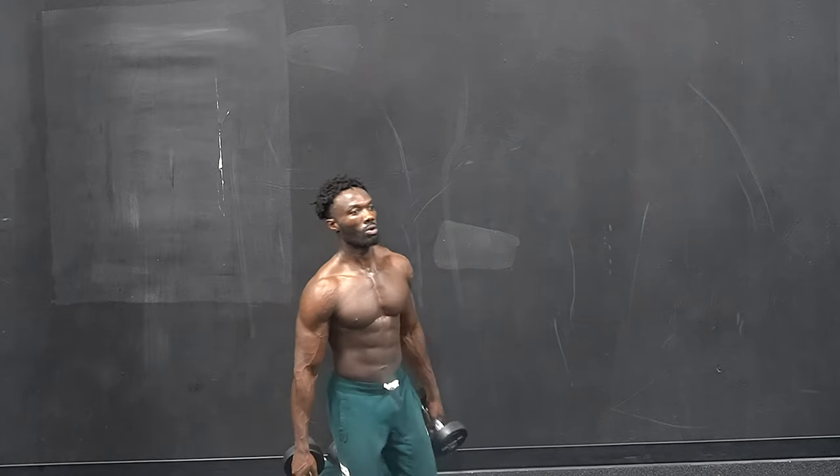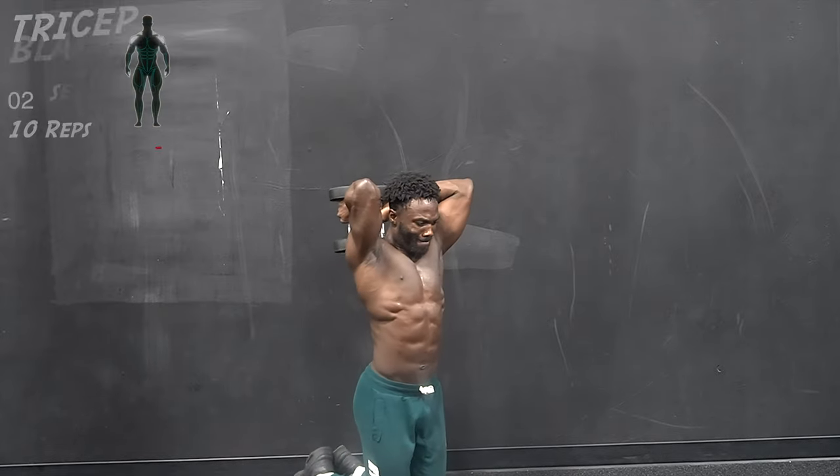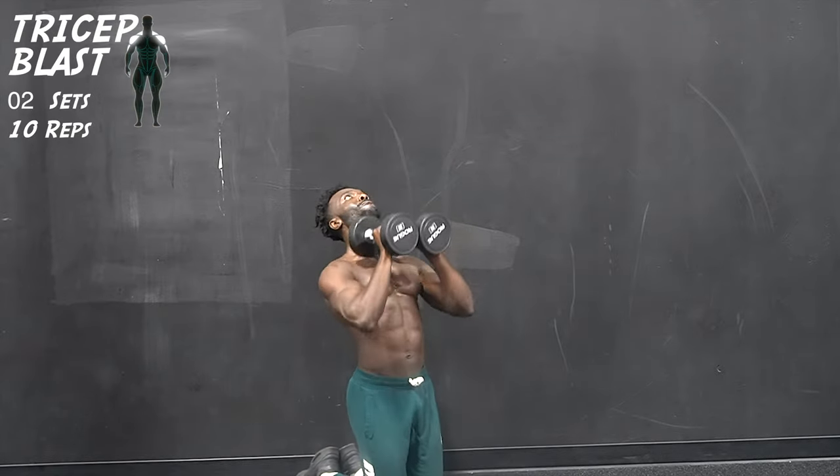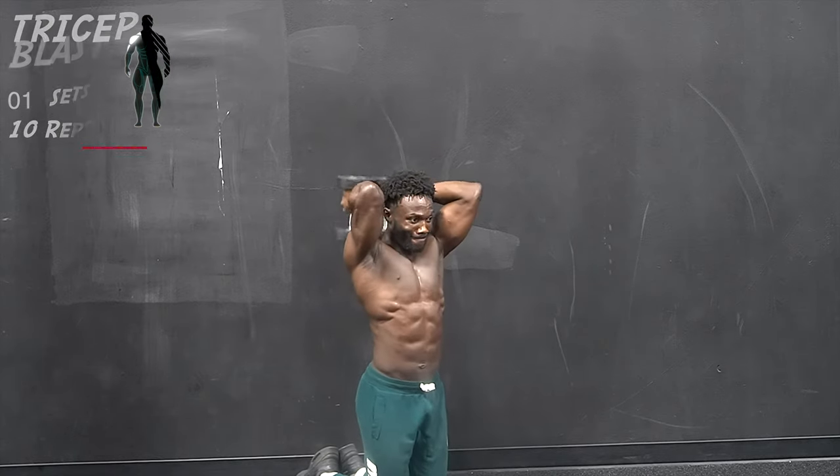Next, we're going to get on our knees to reduce all momentum away from this next move. This combination movement is a combination of overhead tricep extension into a front press, really putting all the pressure on our triceps.